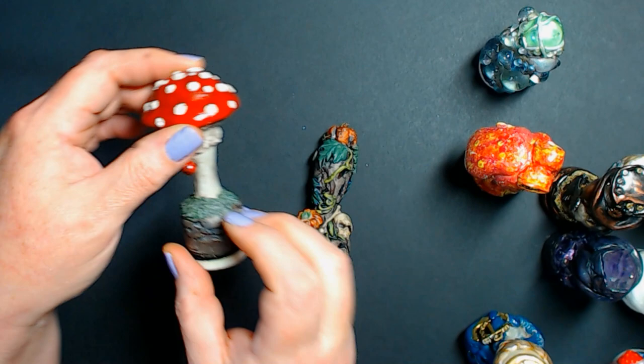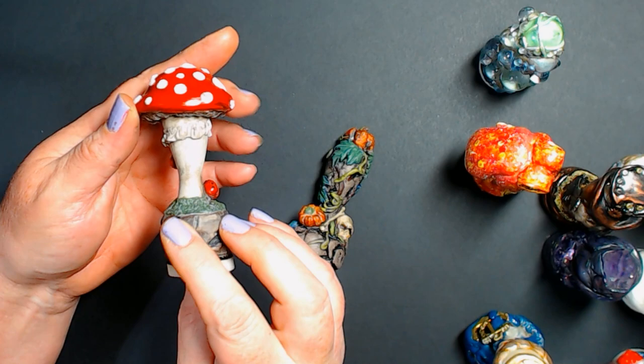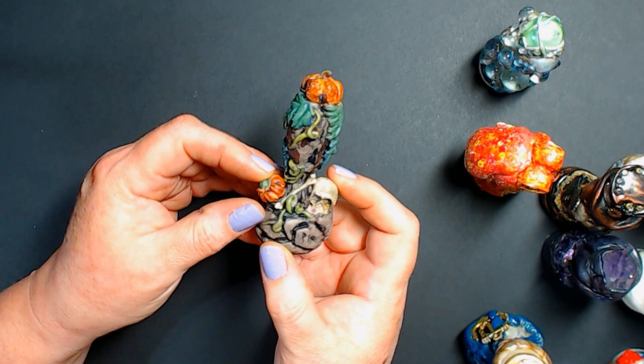I used epoxy clay so that if I drop them it's fine — they won't break. This stuff when it dries is almost like a rock. I mean, you can break it, but you really have to work hard at it.